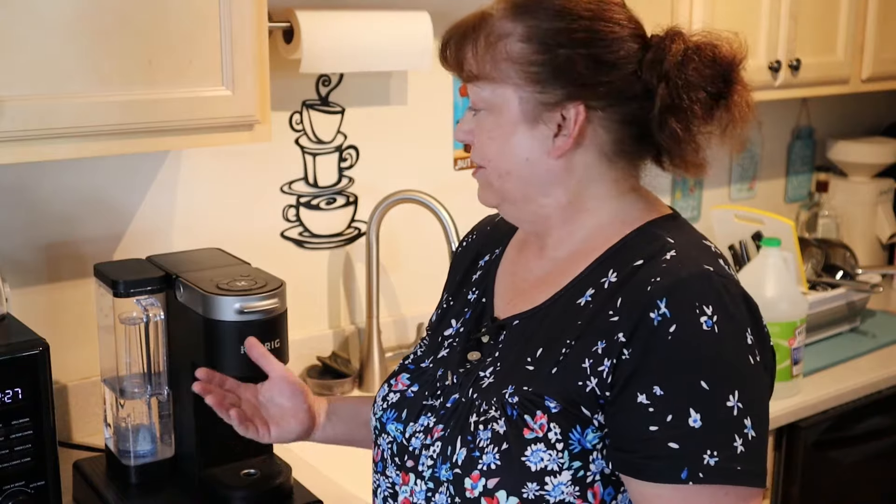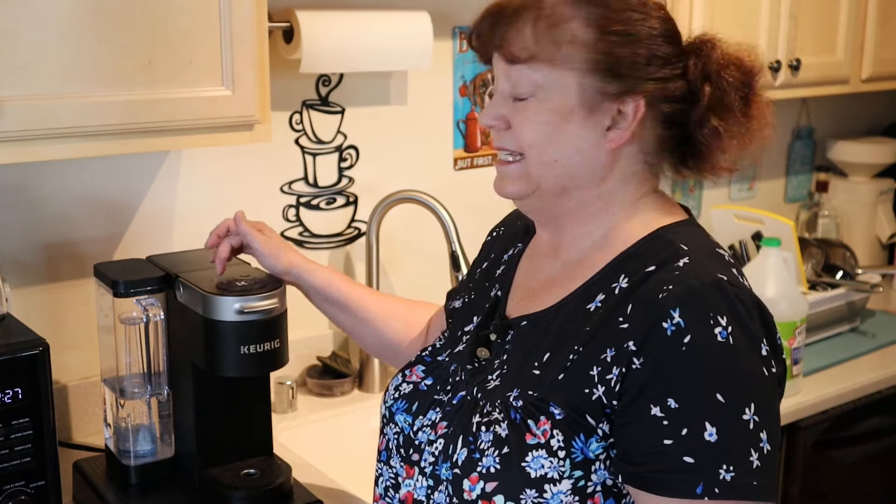Do you have a Keurig coffee maker or another coffee maker that you want to clean, or you're getting the descale light on your maker and you want to clean it but you either don't want to or can't afford to pay the price for a descaling solution? Or maybe you just want something a little more natural and not so chemical? Well if that's you, then I have a solution for you.